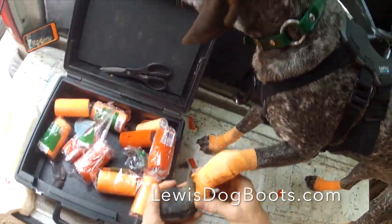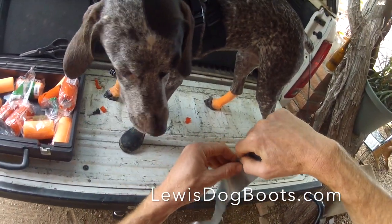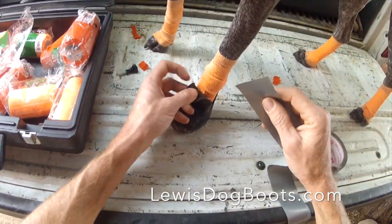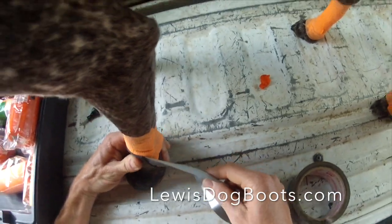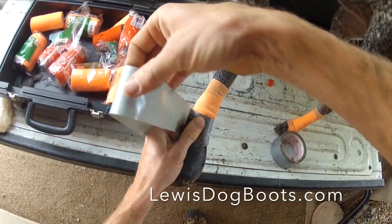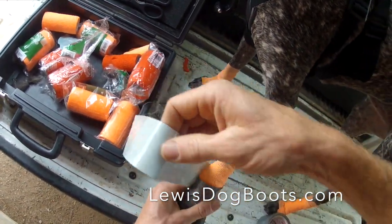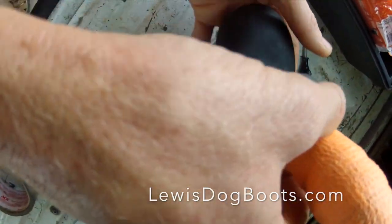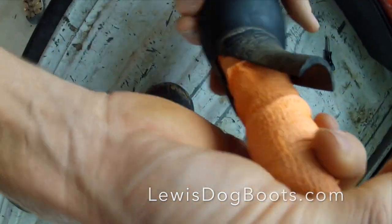Make sure all the claws are inside there. Here's your duct tape. This is my little trick — put this down inside here, fold that over, then lift up, all the way around. Then you're just going to start tapering here at the front. Like that.